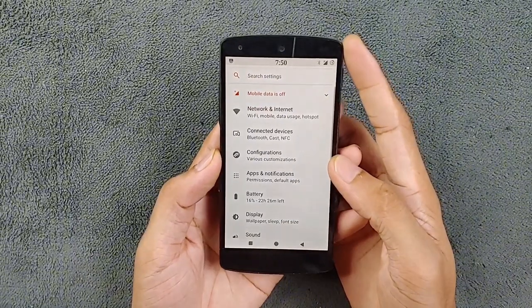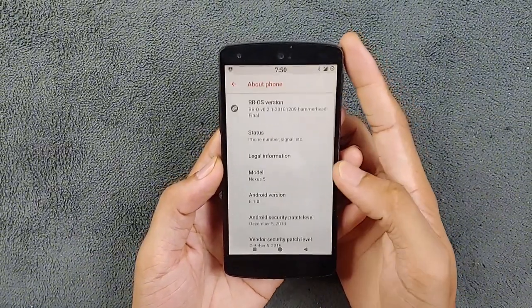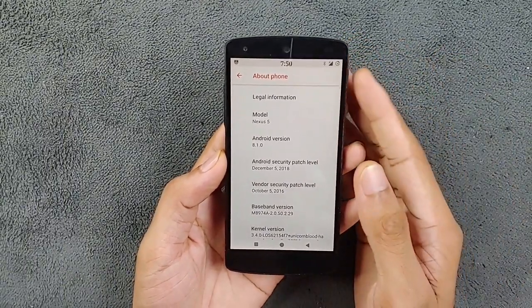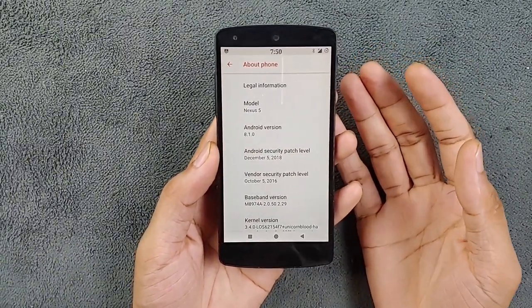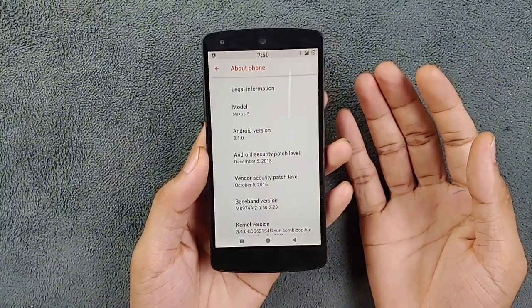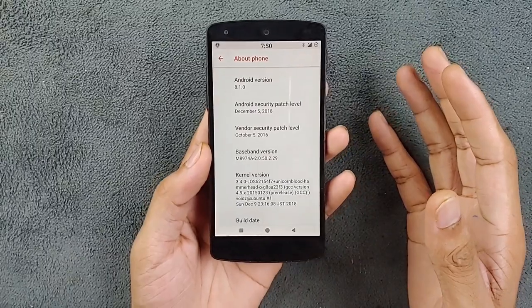As you can see in About Phone, it's running on Android 8.1 and the security patch level is December 5, 2018. The security patch level doesn't matter right now because we're just trying to make this device usable, so in that case it doesn't matter.